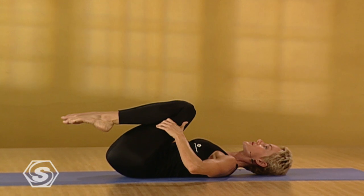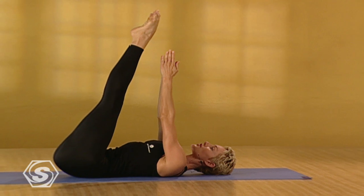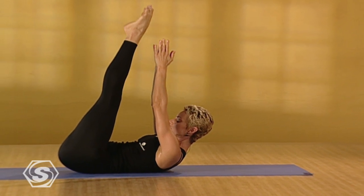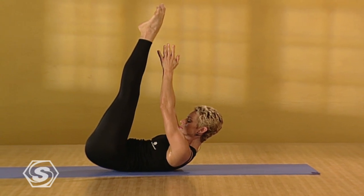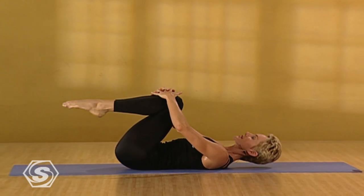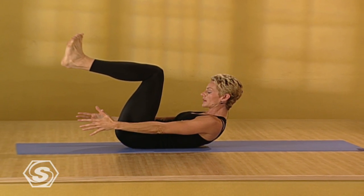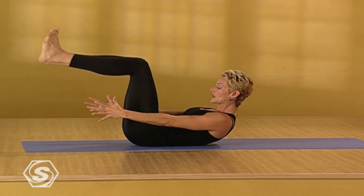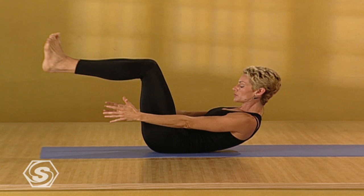Exhale. Draw the knees to center. Extend the legs up. Feet together. Inner legs together. Press the palms together and reach the fingertips toward the toes. Drop the chin. Drop the gaze. Lift the low back. Lift a little bit higher. And exhale. Release. Keep the knees bent. Flex the feet. Lift the upper body. This time we'll reach forward rather than up. Extend the legs out a little bit. Reach a little farther forward. Keep the muscles around the eyes relaxed. Lift a bit higher. You should feel your belly working.